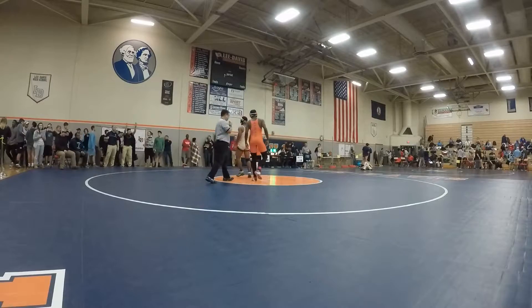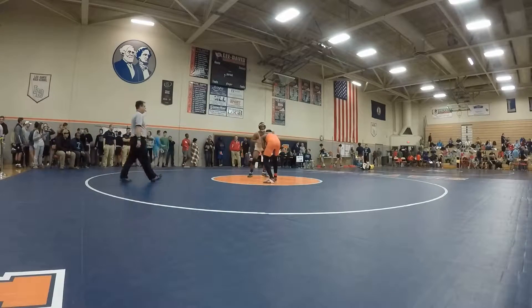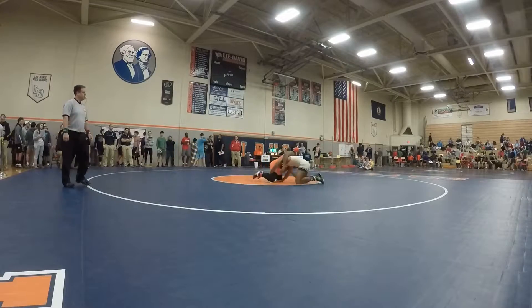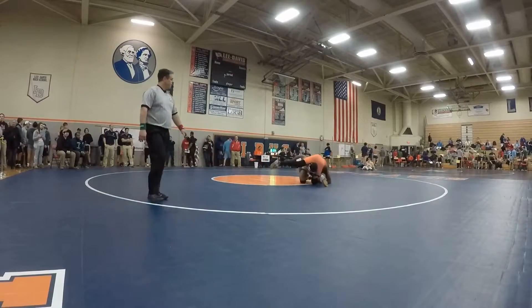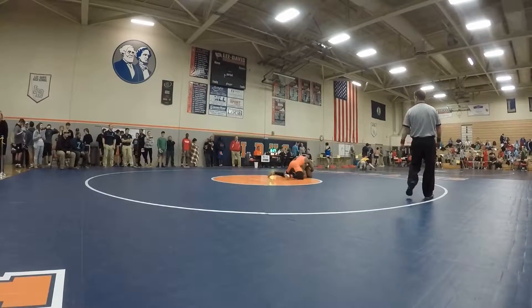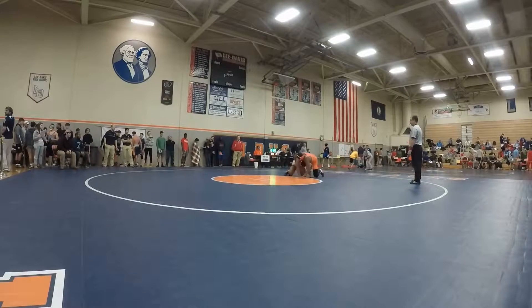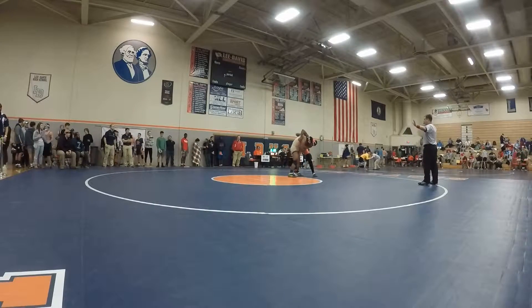Hop and go. Sprawl, sprawl, sprawl, sprawl. Hits back, keep sprawling, there you go, keep sprawling. Yep, pull up, there you go. Come around, come around, come around, get your two, get your two.